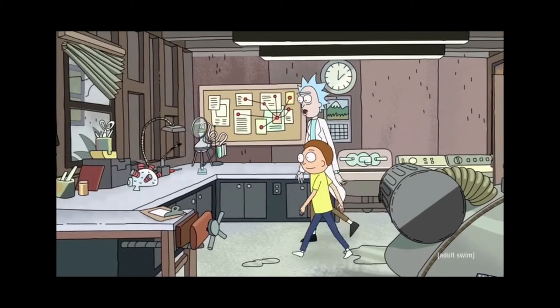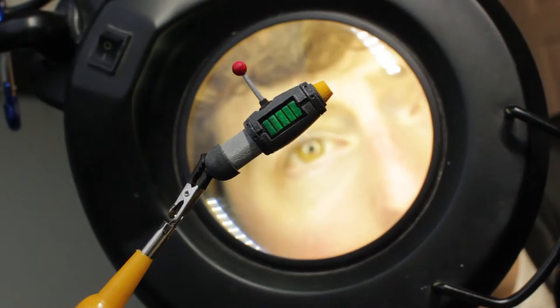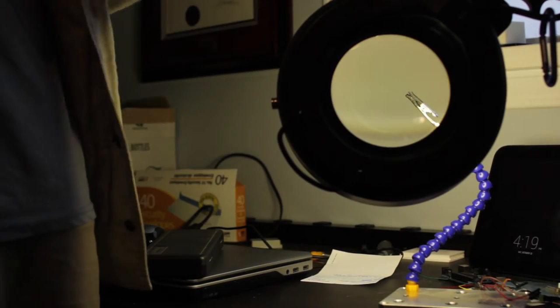That was fantastic, Rick! Yeah, Morty, if you like that, boy, you're really gonna flip your lid over this one. Whoa, whoa, whoa, what is it? It's a device, Morty, that when you put it in your ear, you can enter people's dreams, Morty.